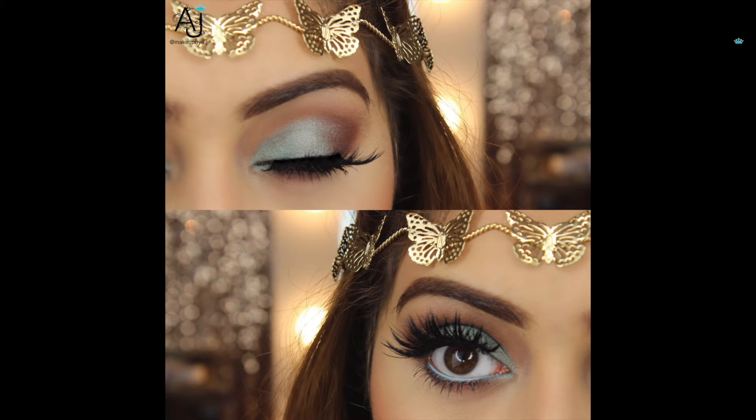Hi everyone, welcome back to my channel — it's been a while, I know, I'm sorry. I say that in every video but I promise I'll start getting better eventually. So I created this mint chocolatey look using the Anastasia Beverly Hills Self-Made palette. I just came back from Cadbury World so you can tell I have chocolate on my mind.